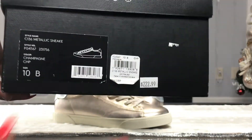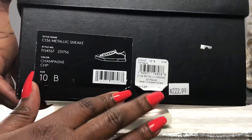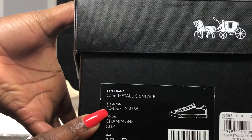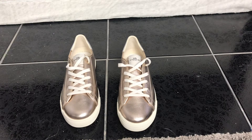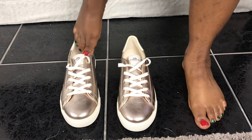I was able to snag a size 10 medium — these are women's sizes. These were originally $222.99 and I only paid $54.72. I also purchased a little bit more to use a 10% off coupon, so yay me for the deal!